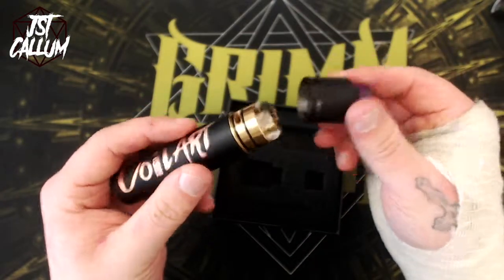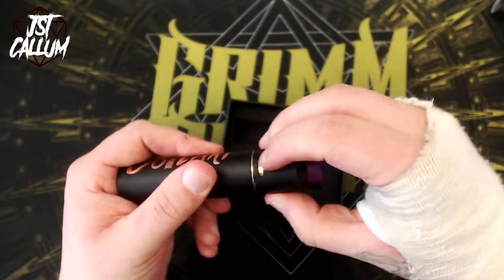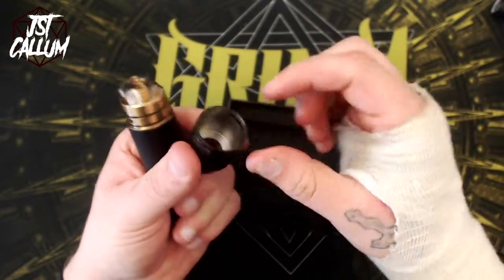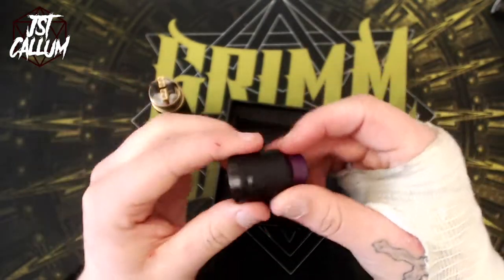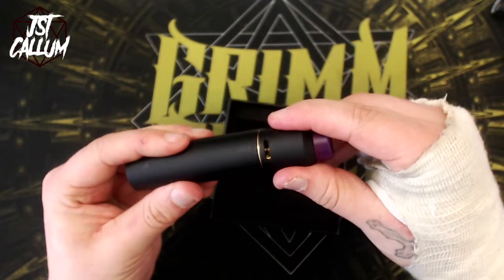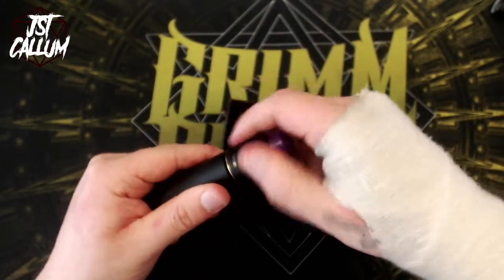The only issue I've had is with the top cap. Sometimes it goes in nice and snappy, but other times I can feel the metal dragging as it goes on — you can see how it gets caught. You need to pull it tight and it is starting to tarnish the inside of the top cap. It is all one top cap. You do have adjustable airflow, so you can use it in dual coil mode like I have configured here, or you can rock it in single coil mode if you want to. Nice options.